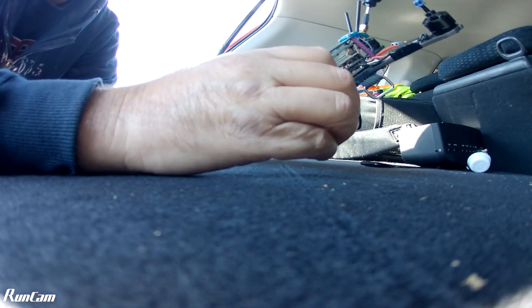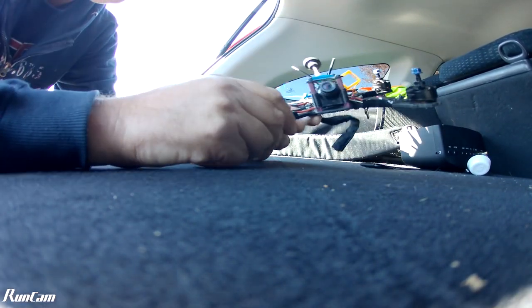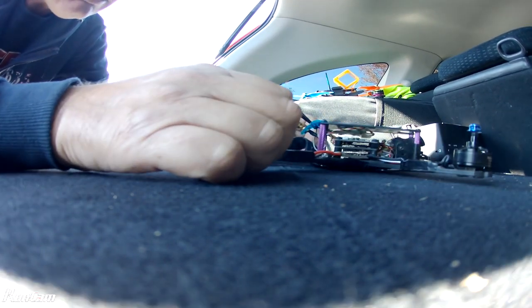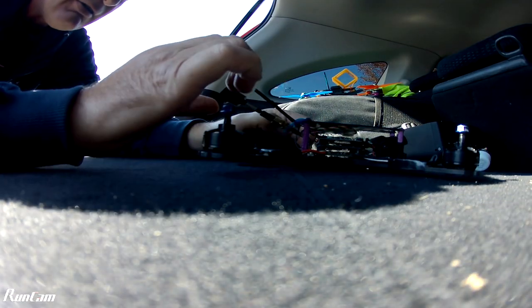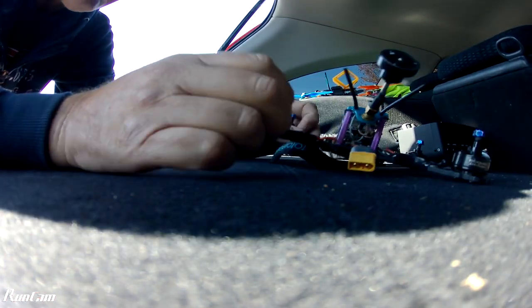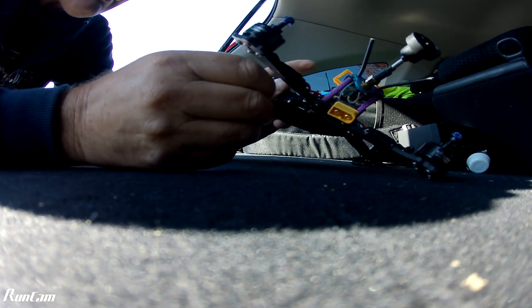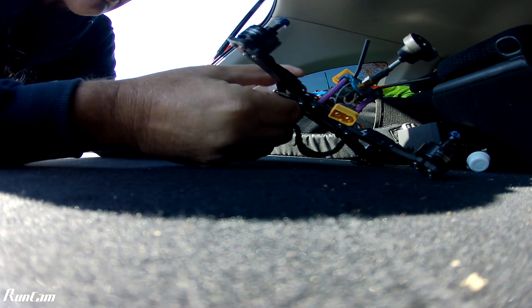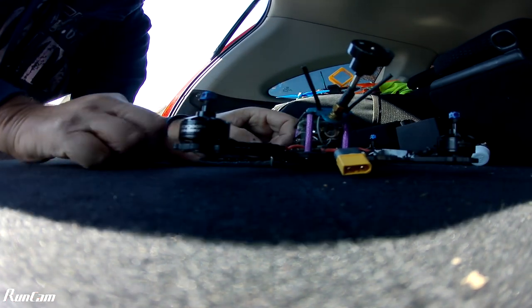It's got a RotorGeek's camera on it, separate ESCs. It's looking good, guys. This is a right-hand pagoda on the back, and a RotorGeek strap. Looks like it's got all RotorGeek's stuff on it, so that's a plus.